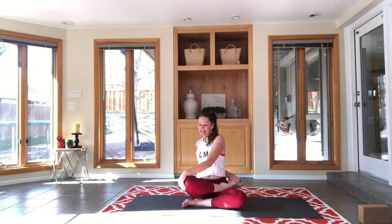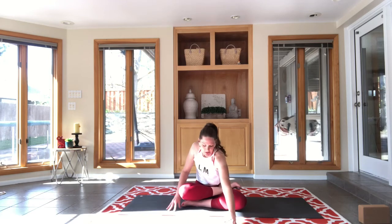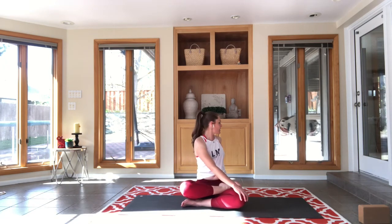Exhale, unwind. Leave the legs where they are and lean forward — just soft little walks forward. You don't have to go really deep; we want to feel this outer hip stretch. Inhale, come up — before you take everything all the way unwound, softly twist in the other direction. This is going to pretty much be it for today.